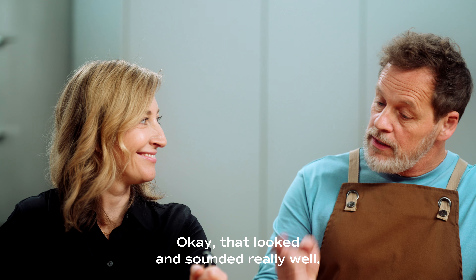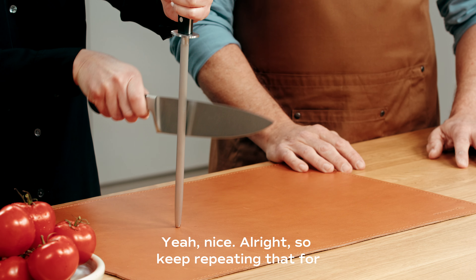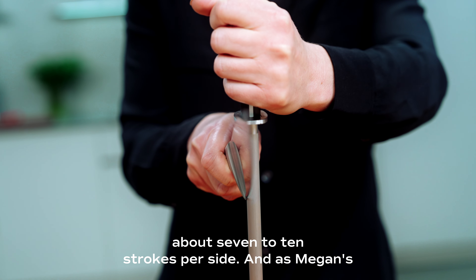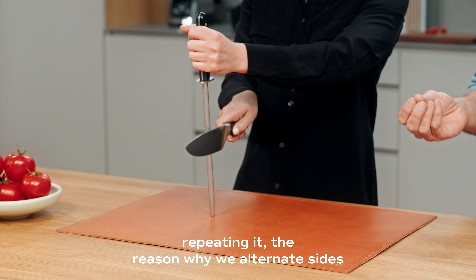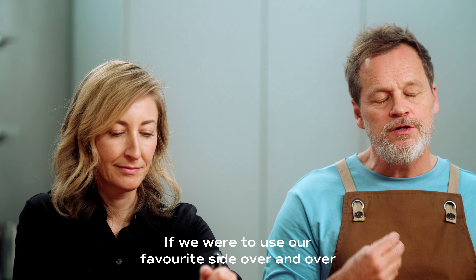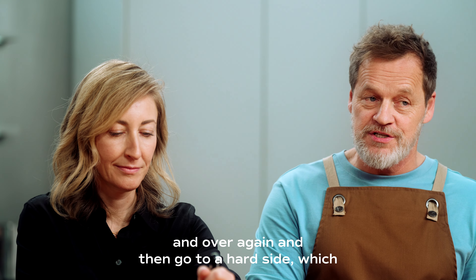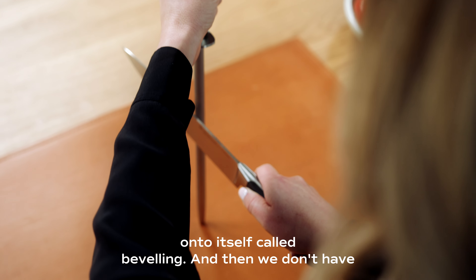That looked and sounded really well. Now let's go ahead and do that on the back side. Keep repeating that for about 7 to 10 strokes per side. The reason we alternate sides is that it creates balance back on center. If we were to use our favorite side over and over again, and then go to our hard side — which may be our backhand — it will turn the edge over onto itself, called beveling. And then we don't have a keen edge.